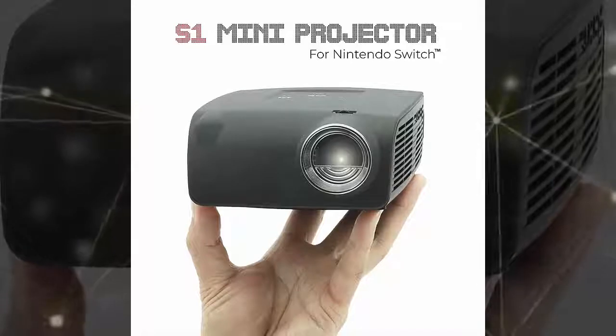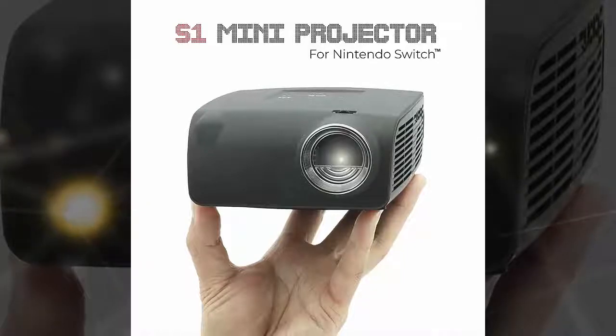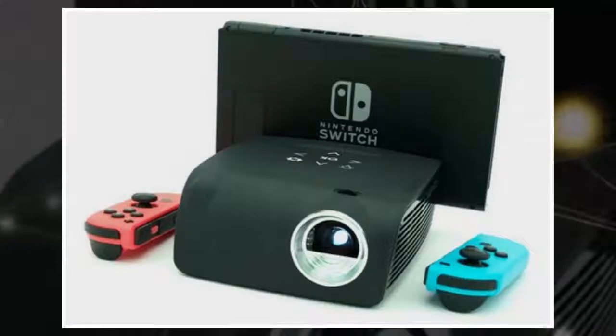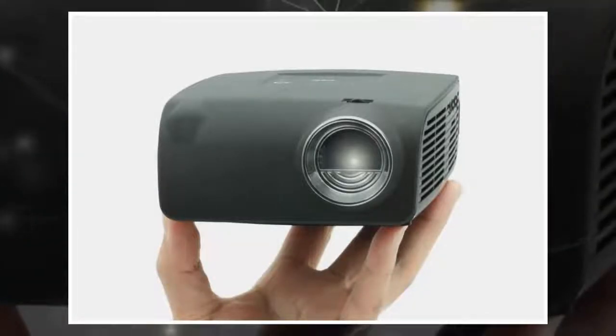It has a maximum brightness of 400 lumens, which should be bright enough to put up a visible picture without needing a pitch black room, although the bigger the screen size you project, the darker the room you'll require. The AXA S1 has an onboard battery rated at up to 3 hours of operation in eco mode, which means it won't be beaming the image at maximum brightness, so if you like to watch your games at maximum quality, you'll probably want to leave the house with a power bank in tow.